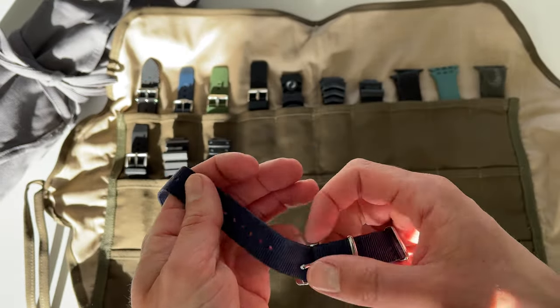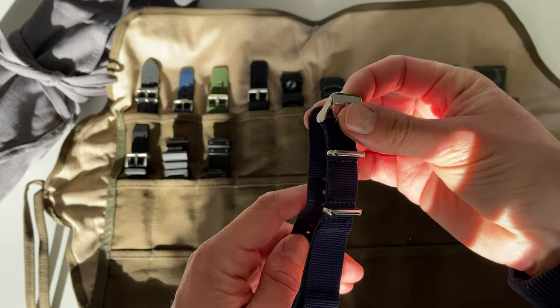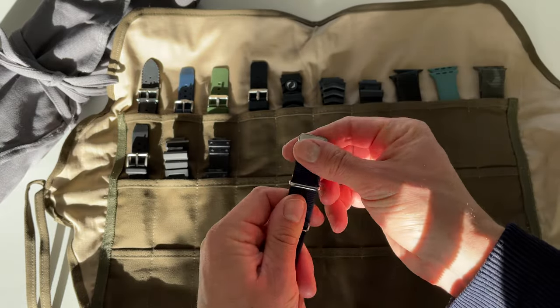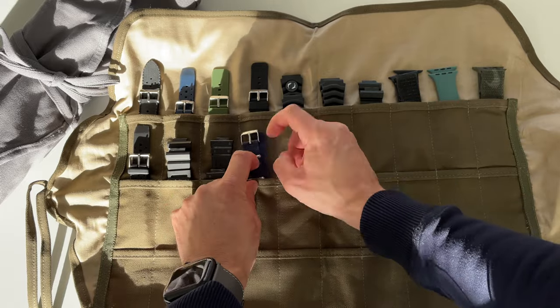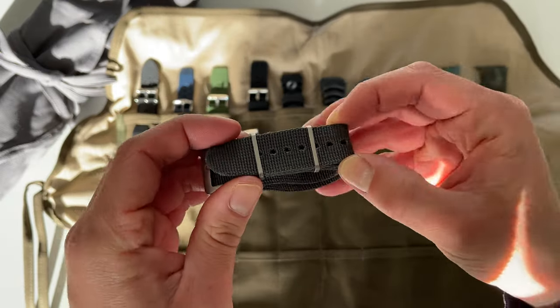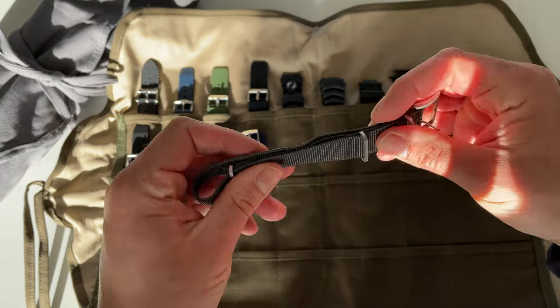Now let's see how NATO straps work in this setup. I guess what we need to do is fold it like so — I think that's the easiest way to do it — and then slide it in. There we have it, fairly easy. So once more, there we have it like so.